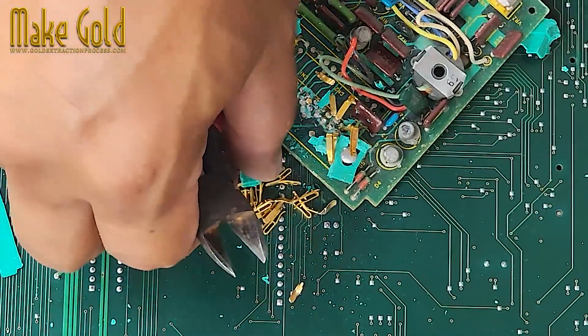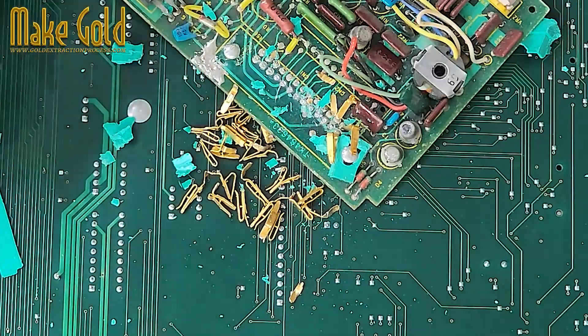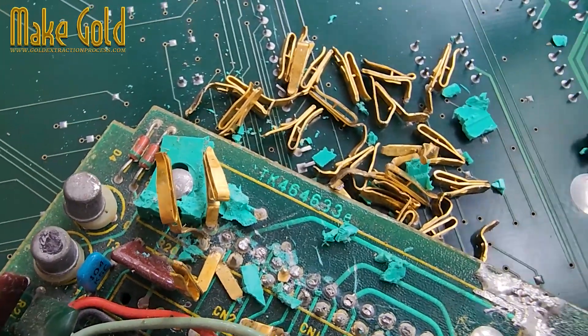In summary: look for gold on connectors and contact points. Focus on RAM, CPUs, cards, and motherboards. Use simple tools to remove and collect. Store your finds until you have enough to refine or sell as scrap.